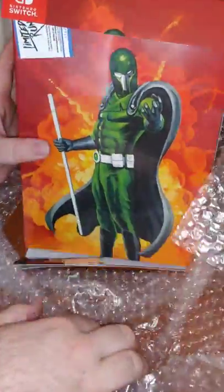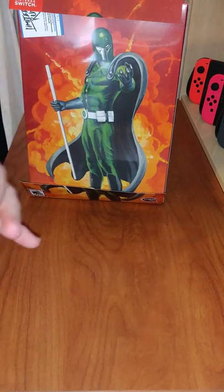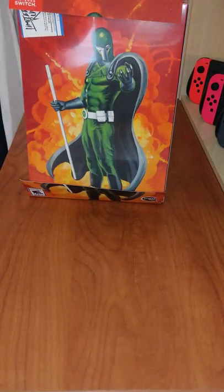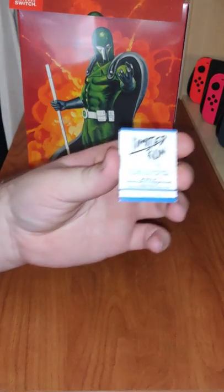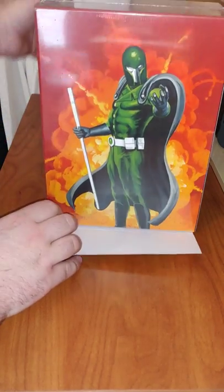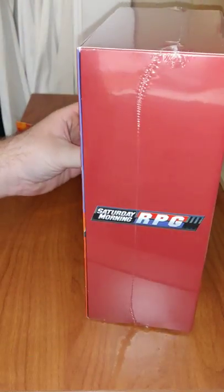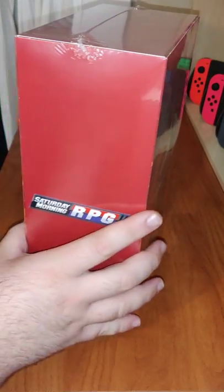Here we have it. First up, we have trading card number 195, which is silver foil. We have a support ticket. Now we have the game. We have all the sides. Nice box.